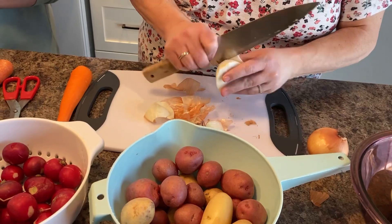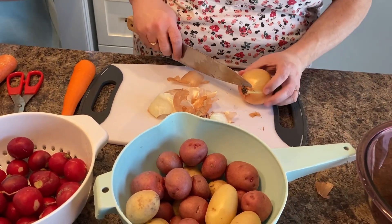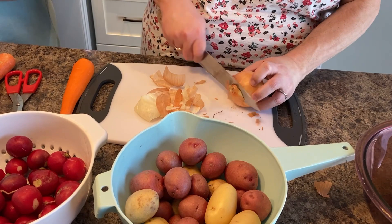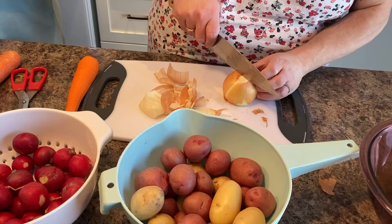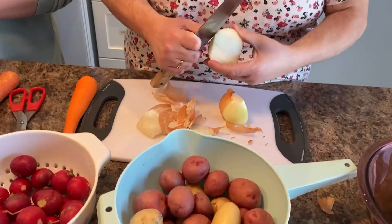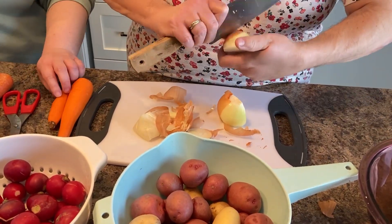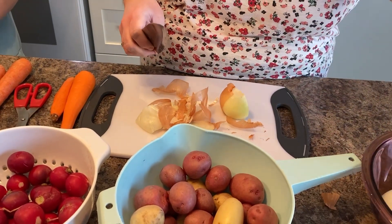We've got one more onion left. I'm just going to cut off the root, leaving some root, cut off the top, lay it down so we can see the root, and cut through the middle of the root to try and keep the onion together as it cooks. I can't promise that it will, but that's the intention.